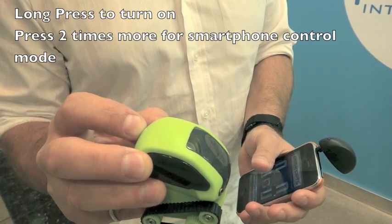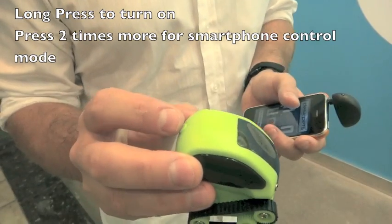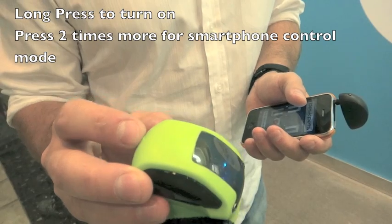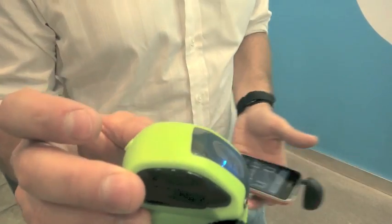TankBot turns on. Then you hit it one time to put it into mode two, another time puts it into mode three. Now in mode three, this is the iPhone or smartphone control mode.